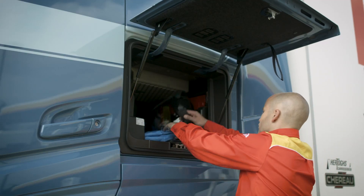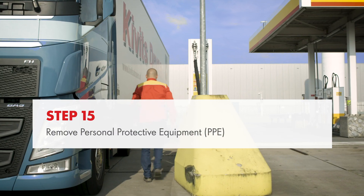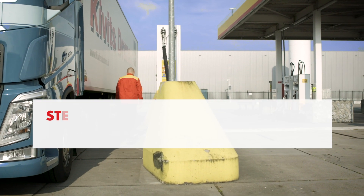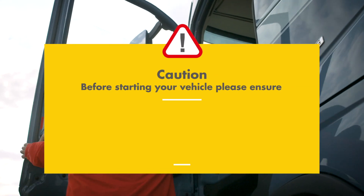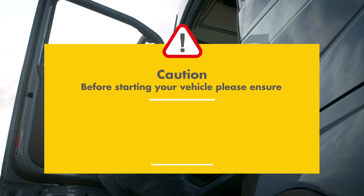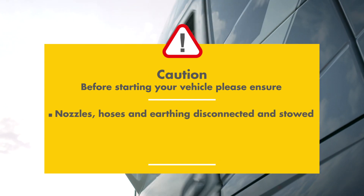You have finished refuelling your LNG truck. You may now remove your personal protective equipment. Return to the payment terminal to complete your transaction. Before starting your vehicle, please ensure that all nozzles, hoses and earthing cables have been disconnected and properly stowed.